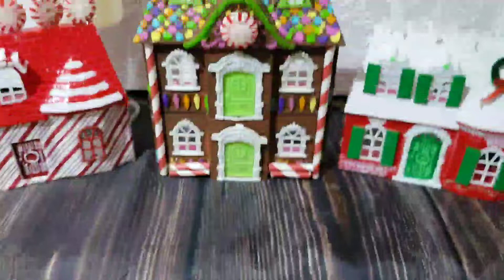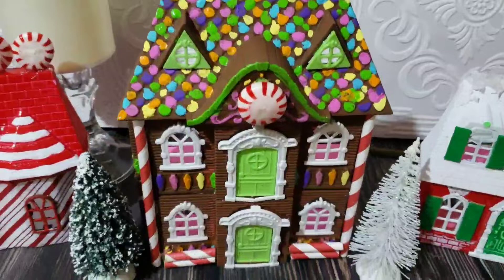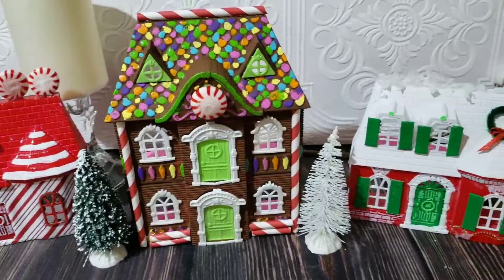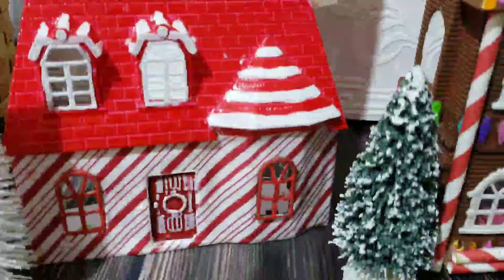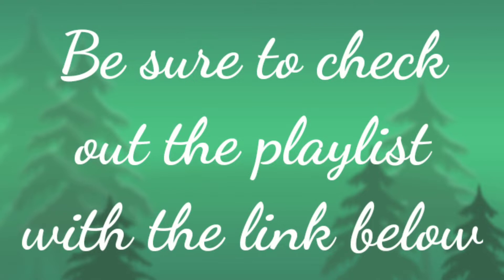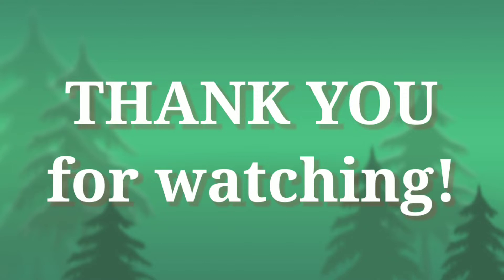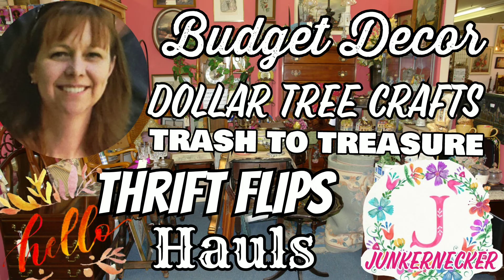There's all three of my houses: my gingerbread, my peppermint house, and my red, green, and white farmhouse. I remembered to put my little Christmas trees in there with the houses — I got those from Dollar Tree. All in all, I'm happy with how they turned out and I hope you liked this video. Be sure to check out the playlist with the link below, and also visit Melissa Makes It DIY's channel. Thank you so much for watching — until next time, bye-bye.